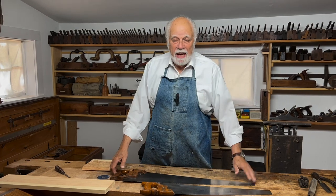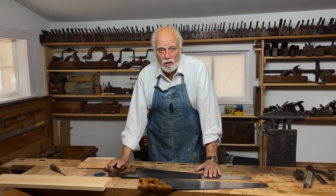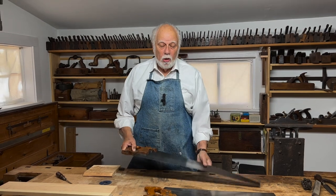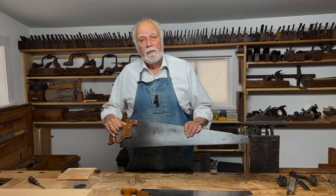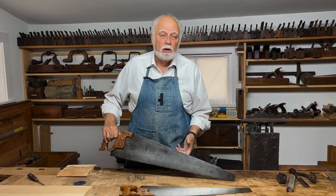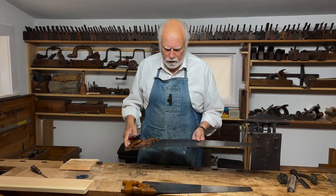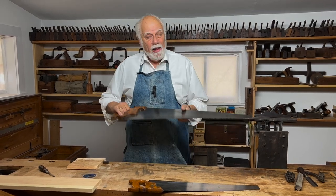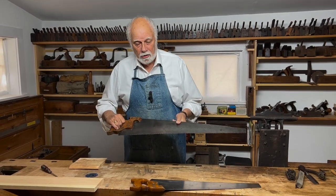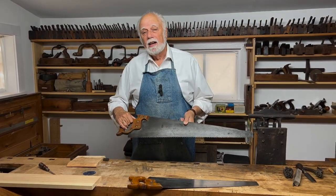In a hand tool wood shop there are all kinds of saws. Today we're just going to be talking about one of the hand saw family. It's called a hand saw because it's just a blade with one handle — not to be confused with coping saws, veneer saws, back saws, tenon saws, or all the other kinds of saws. A hand saw is just a single blade with a single handle. Now there are two kinds of hand saws: one designed to cut with the grain and the other designed to cut across the grain.